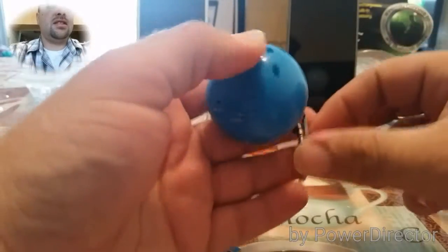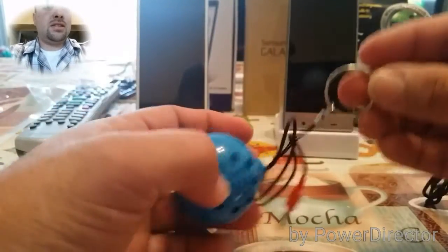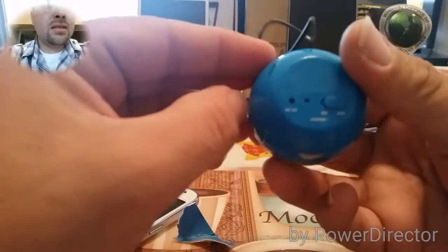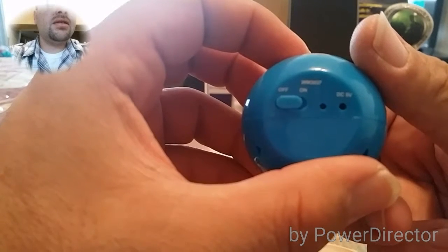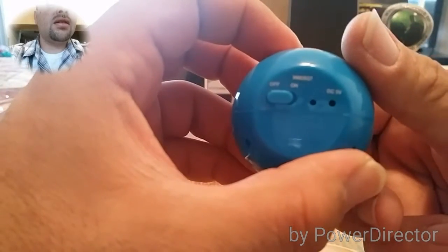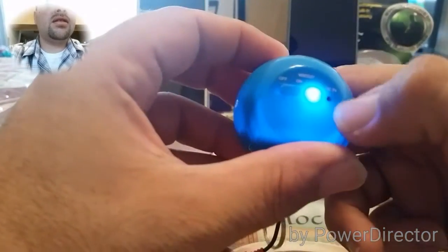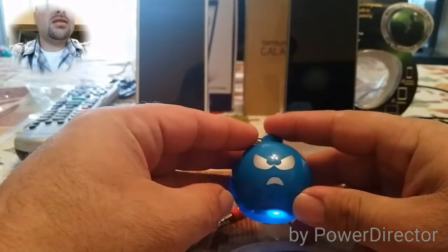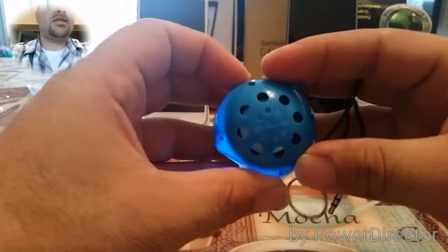I have not tested this out yet guys, this is the first time testing this out. This is the little keychain you have here that you can hang on your keys. On the bottom we have the off and on button. Let's turn it on — there's an LED light that lights up, looks pretty cool.